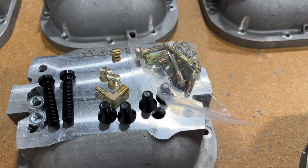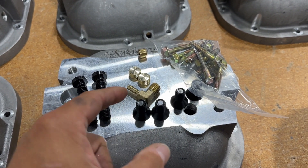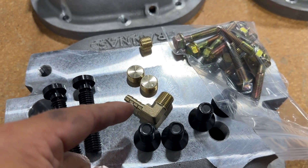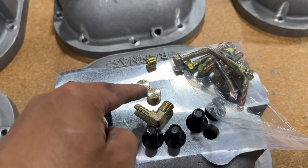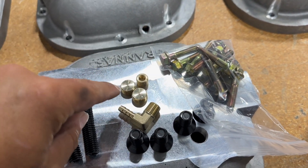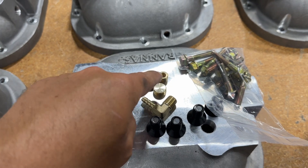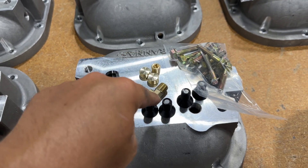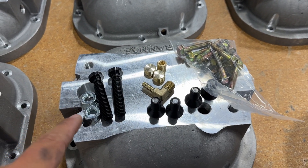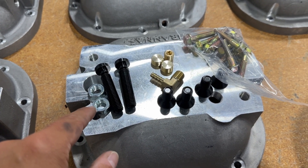You should have 10 bolts that hold the rear cover on. Depending on your kit, you might have four countersunk bolts. You should have a breather port, two fill port plugs, and one drain plug. On these drains and pipe thread fittings, you're going to put pipe thread sealant on those. Then you're going to have your two load bolts and your two lock nuts for your load bolts.